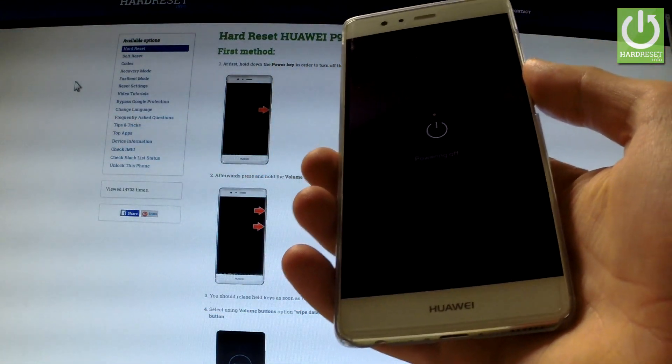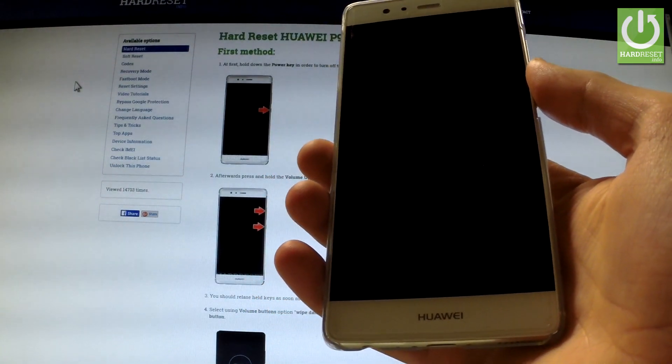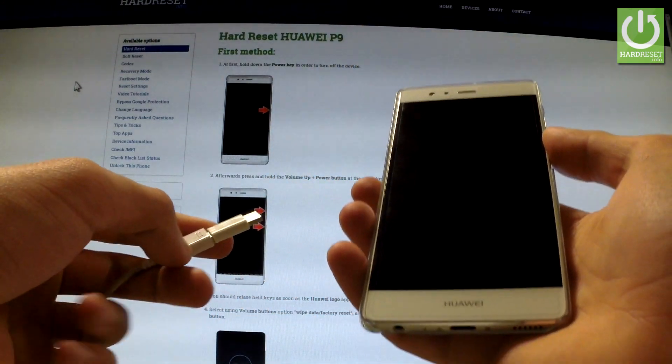Wait until your device is completely switched off and afterwards you have to prepare a micro USB cable connected to your PC.